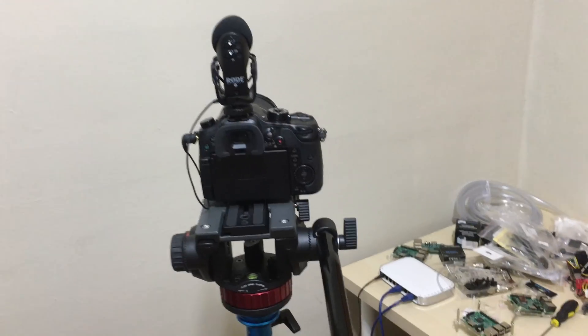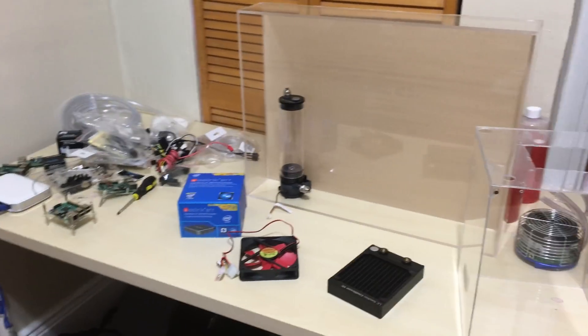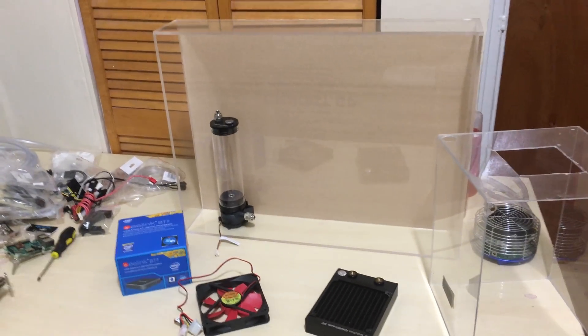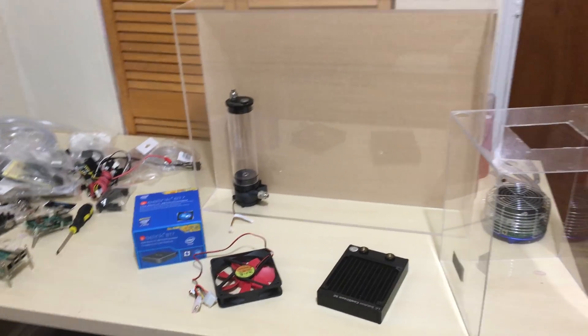I'm using my iPhone right now because my main camera doesn't have an autofocusing lens, so it loses focus when I move around. But I am getting a $1,000 Sony 4K camcorder — it's beautiful. I don't know the exact model but I will link it in the description. It should be coming soon.